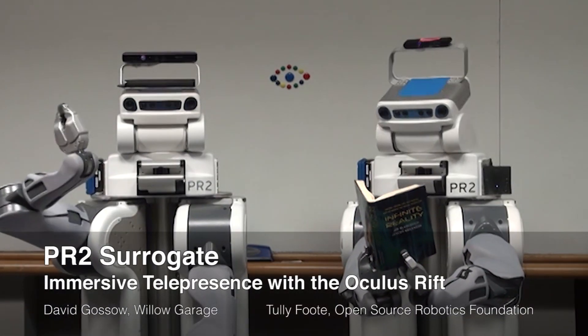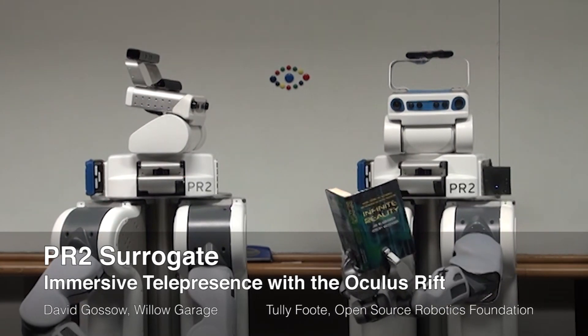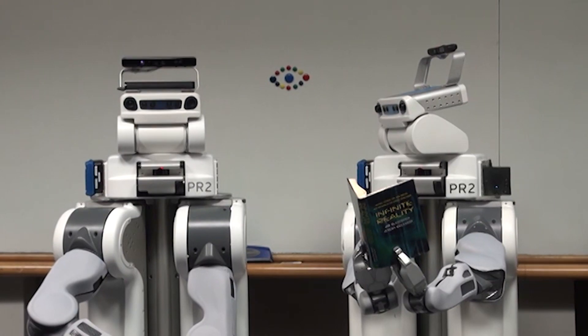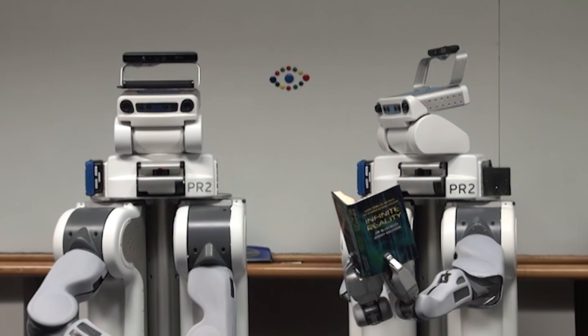Hi, I'm David Gossow from Willow Garage, and I'm Tully Foote from the Open Source Robotics Foundation. Today we want to talk about ongoing efforts to integrate the Oculus Rift with ROS, Gazebo, and the PR2 robot.